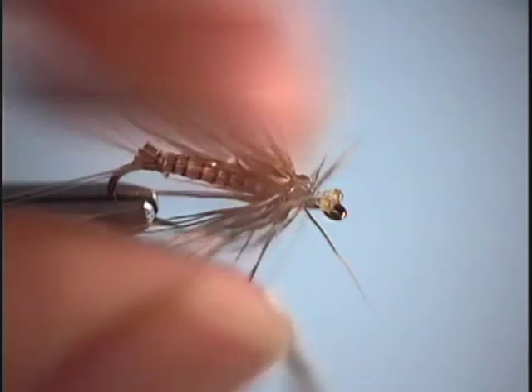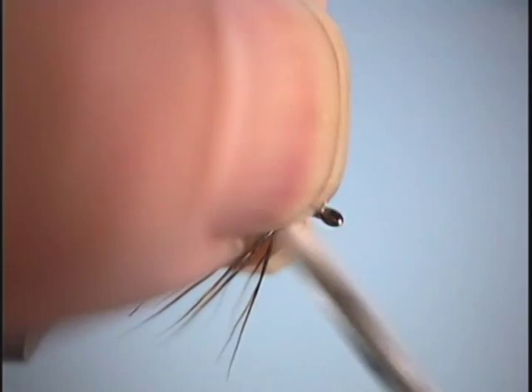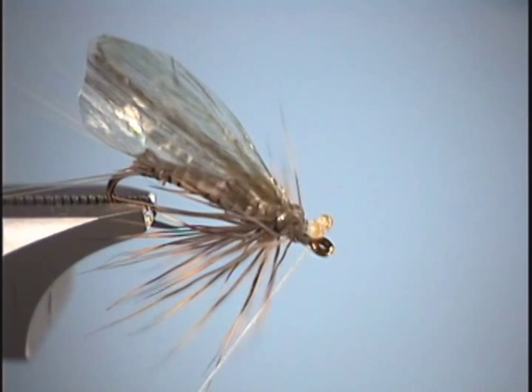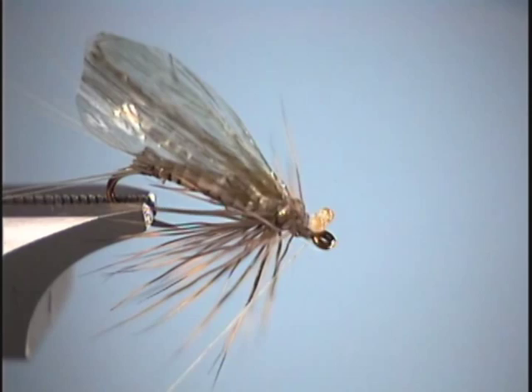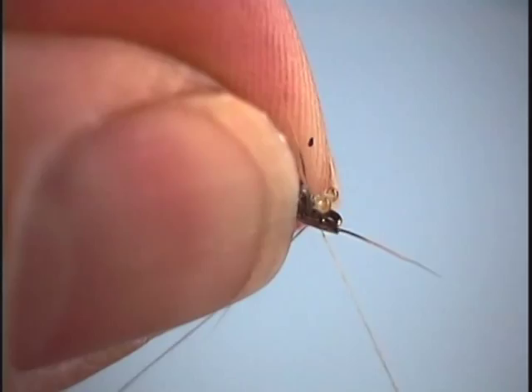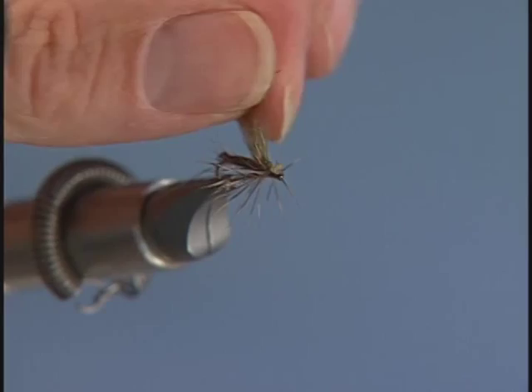Take our thread right in front of the eyes and kind of pull the eyes up a little bit with a fingernail. Wrap a thread base underneath there — this props the eyes up a little bit. Now we're ready to whip finish it off. Grab our whip finisher, come up, and tie this thing off, pulling the deer hair out of the way. Trim off our thread. Now the fly is basically done.